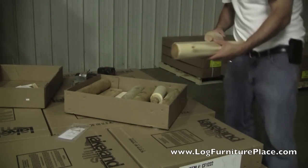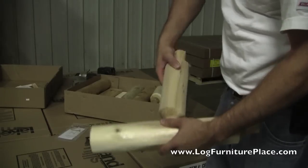In the box, you'll find the instruction sheets, the hardware, and the warranty documentation.